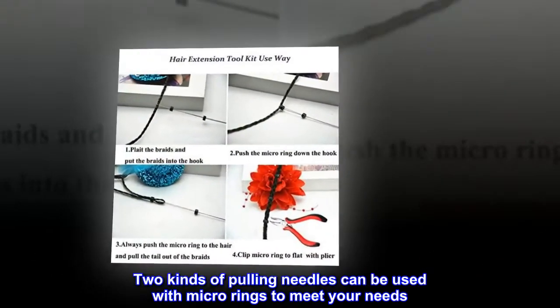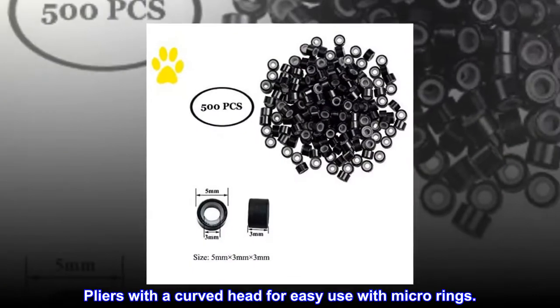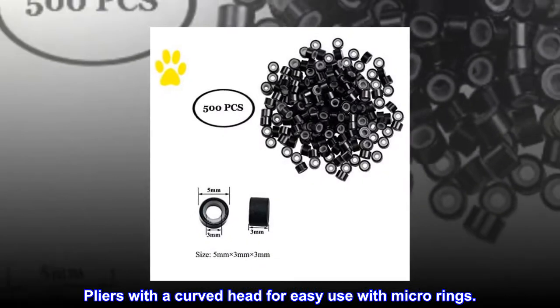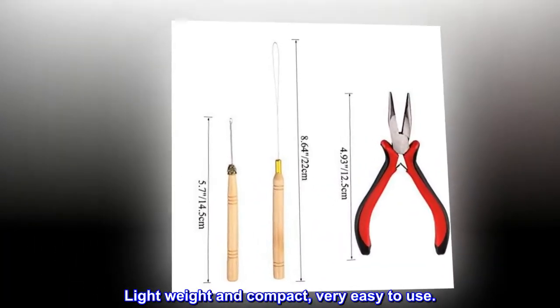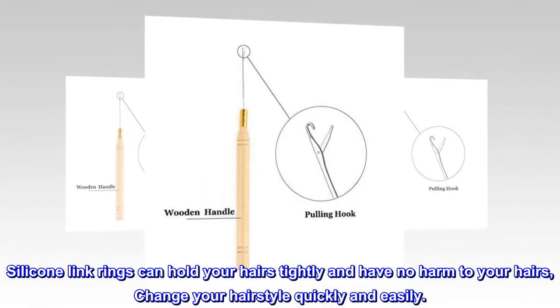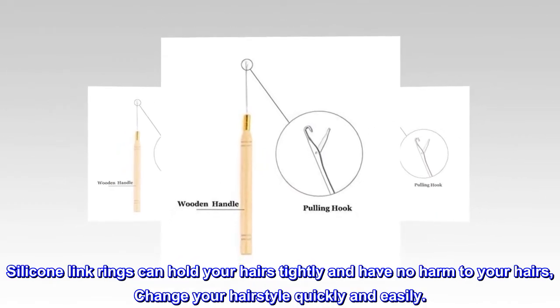Two kinds of pulling needles can be used with micro rings to meet your needs. Pliers with a curved head for easy use with micro rings. Lightweight and compact, very easy to use. Silicone link rings can hold your hairs tightly and have no harm to your hairs, change your hairstyle quickly and easily.